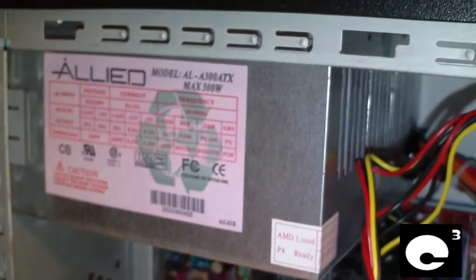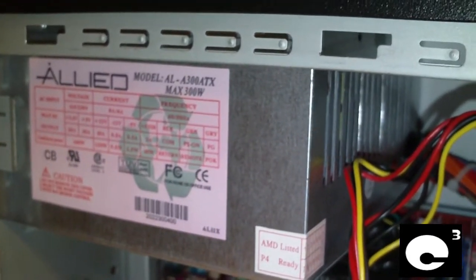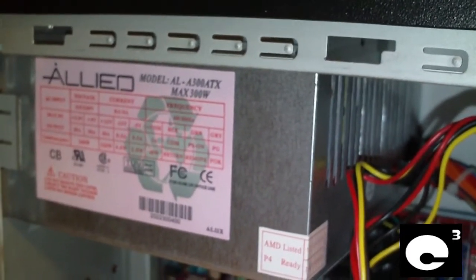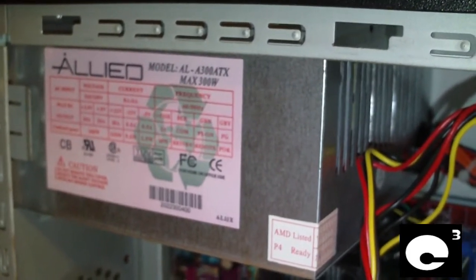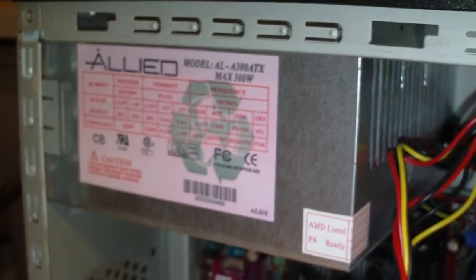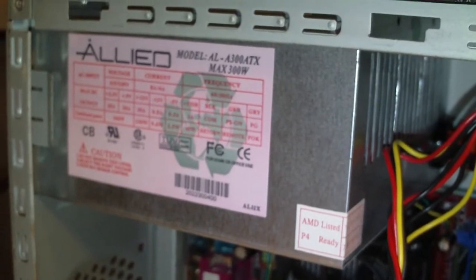There's a newer revision of this power supply. I'm not exactly sure of the model, but it's slightly different. It has more power on the 12 volt rail, and that particular power supply operates the system just fine. This is a general idea of why it's important to have the right kind of power supply for the right kind of computer.